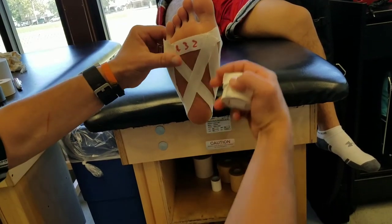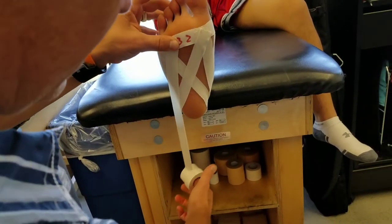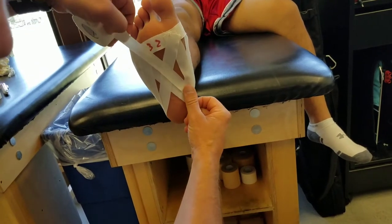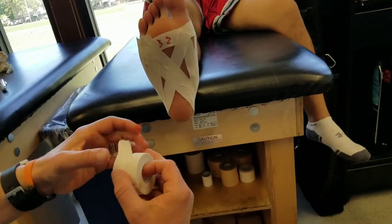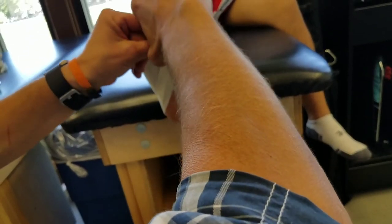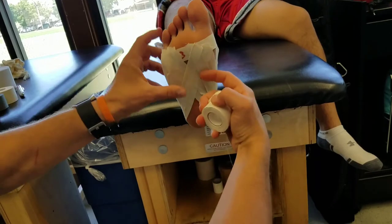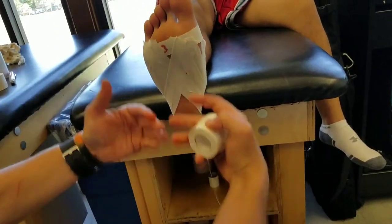Then we just repeat that process doing number four and number two. Here's number four coming up, and you can see how it's giving lift to the arch. And then the last one, number two, coming around and back up. We've got this kind of weave as well if you look at how we've done that — it gives support.